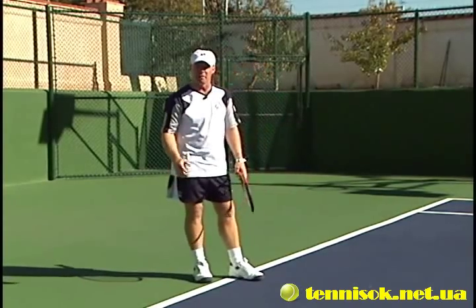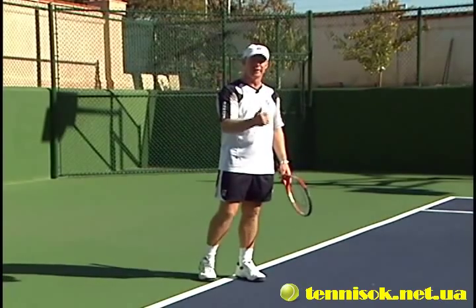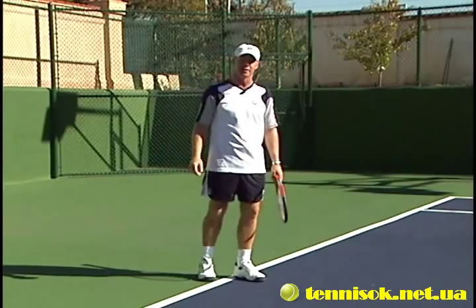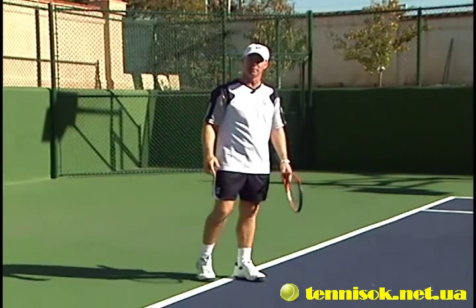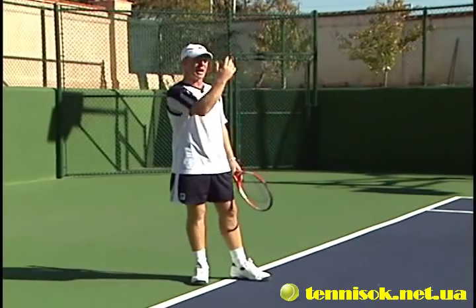Very important when you're lobbing: number one, try to aim for the backhand corner. If you hit your lob to the backhand corner, it's normally going to be a backhand overhead if they get to it, which is not going to be as strong as a forehand overhead. Drive your opponents nuts going to their backhand side.